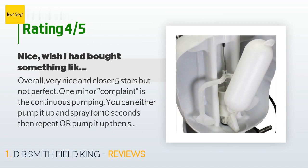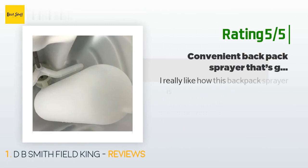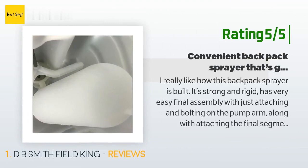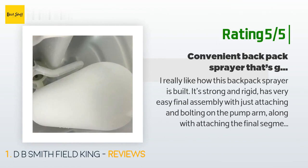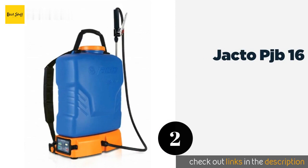Another happy customer said: I really like how this backpack sprayer is built — it's strong and rigid, with very easy final assembly, just attaching and bolting on the pump arm and attaching the final segment of the spraying wand and spray head. The tank holds four gallons and has a built-in screen so debris doesn't get in; you can easily remove it. I also like the larger opening for easy filling. The backpack portion has padded straps and a two-part quick-connect harness.